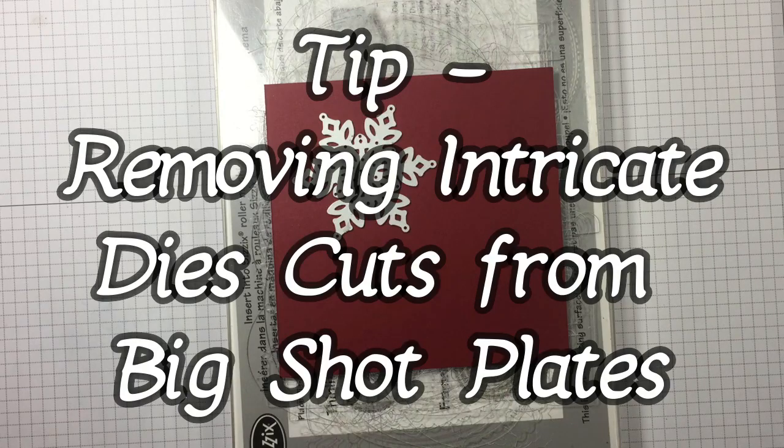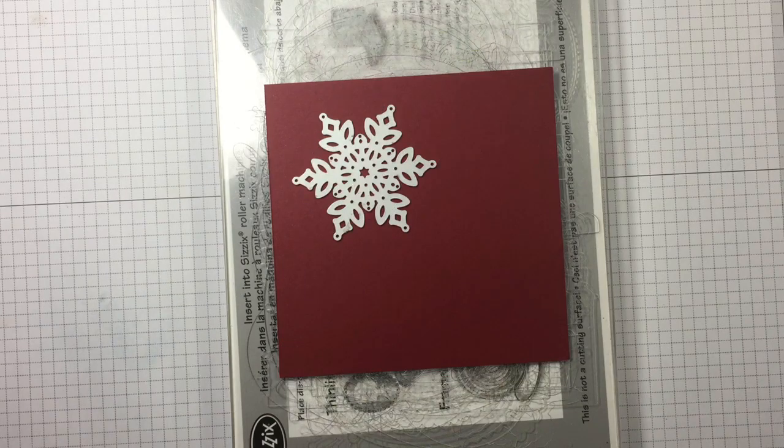Hi guys, I'm Michelle Wright with CowWhispersCreativeCards.com and I'm an independent Stampin' Up! demonstrator. It's Friday and that means it's Tip Friday.